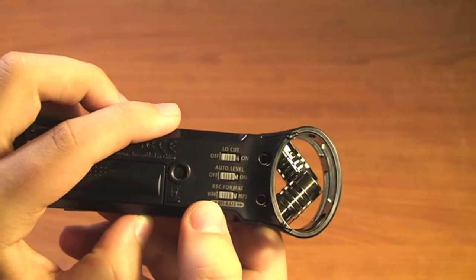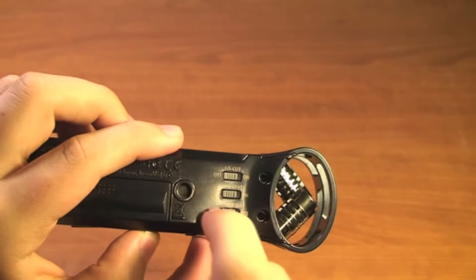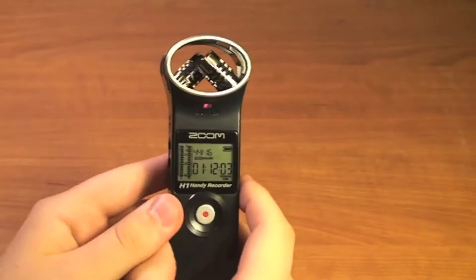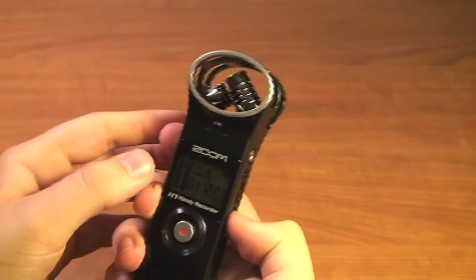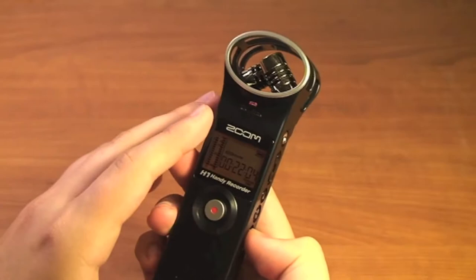We already talked about auto level. Going on, we have recording format. Our two recording formats are WAV and MP3. WAV is the highest quality you can get. MP3 you would only want to choose if you were trying to maximize the amount of recording you can get on your SD card. If you're trying to optimize quality, choose WAV. You can also change the kilohertz and bitrate settings — make sure you're on the recording screen and use the forward and back buttons. The forward button will increase the quality and the back button will decrease the quality.